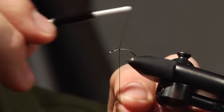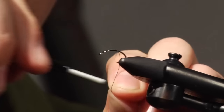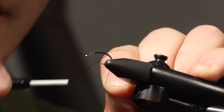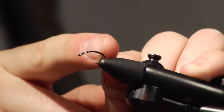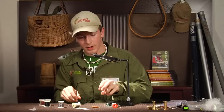We're going to start the thread about halfway down the hook and wrap it back. Check nymph hooks are sometimes a little hard to judge how far you bring the thread back because they don't have a barb. So we're just going to bring it back a little bit past where it starts the final bend right here. Cut our thread.